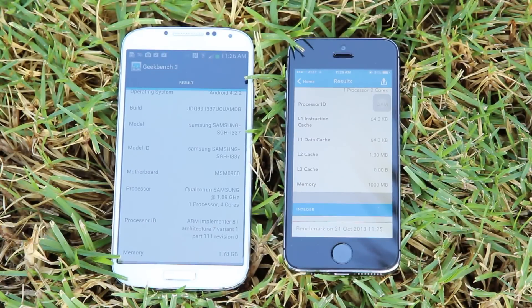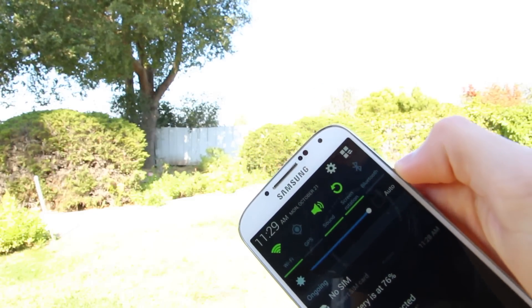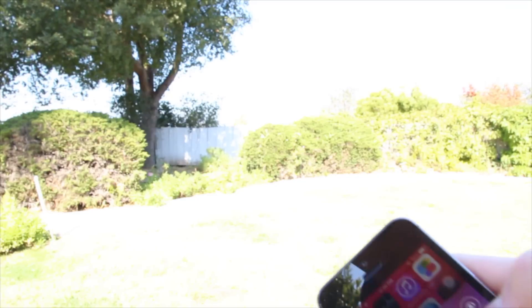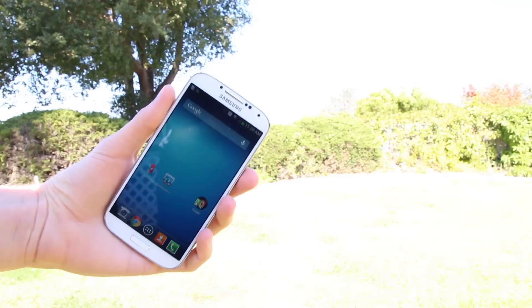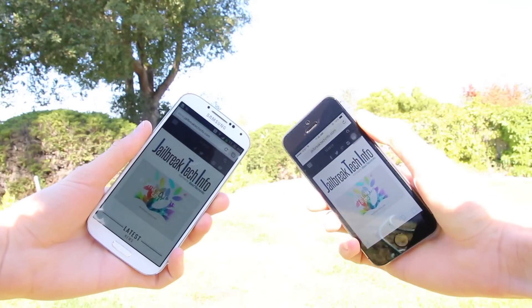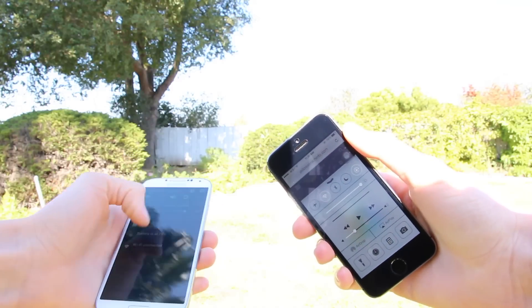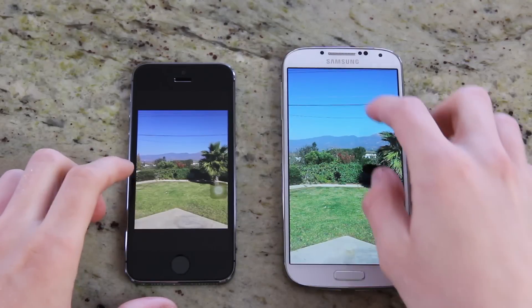Going over the specs again, we have a 1.3GHz CPU on the 5S and a quad-core 1.9GHz CPU on the S4, with 1GB of RAM on the 5S and 2GB of RAM on the Galaxy S4. Now let's talk about screen brightness, because that's definitely important when comparing devices and doing visual tests. The brightness on the S4 is cranked up to max, and in spite of that, it's really hard to see the screen in direct sunlight. At its brightest setting, the 5S is about 30% to 40% brighter than the S4, and it doesn't impact battery drain as much either, because the display is substantially smaller, although the smaller display is viewed by some as a downside.